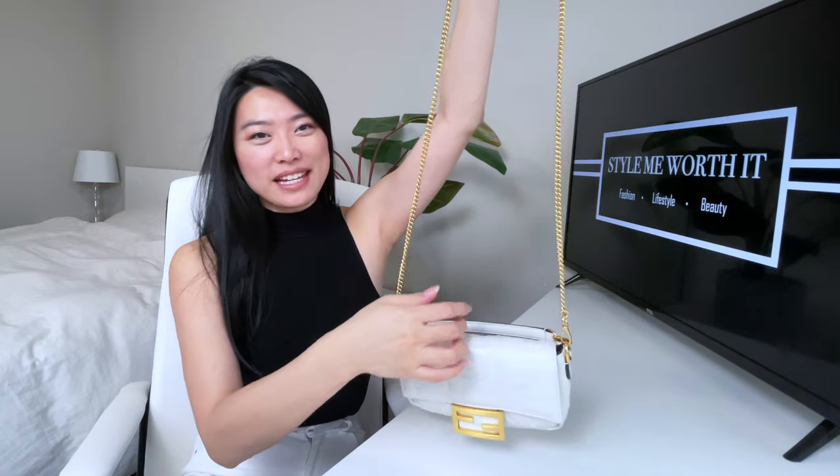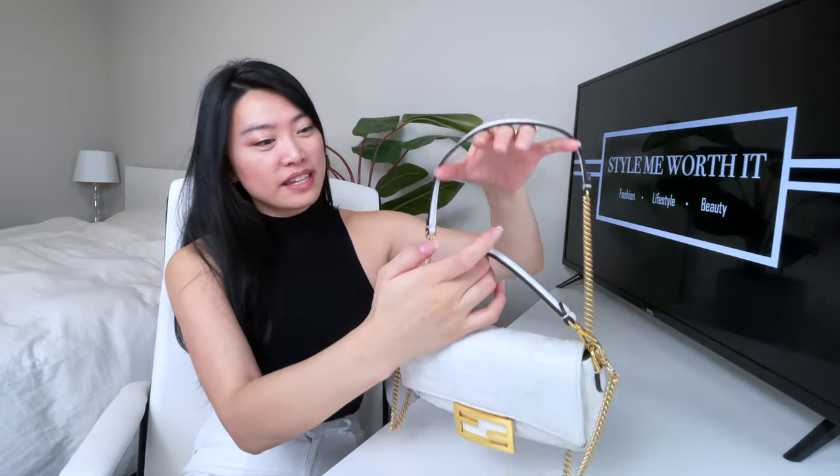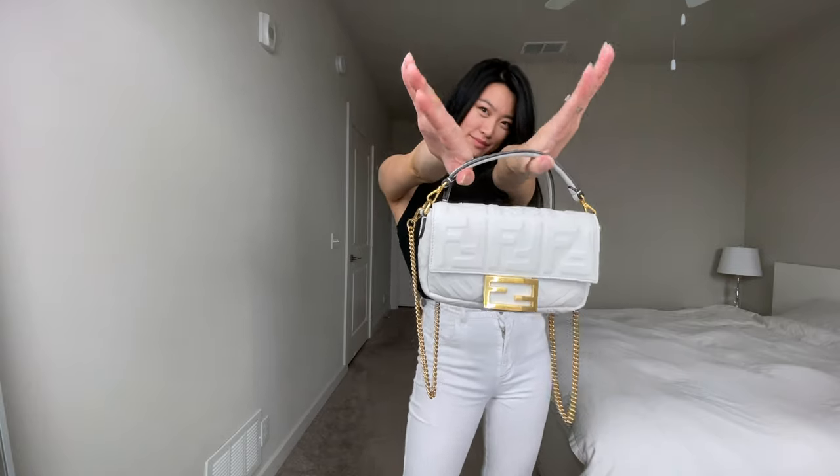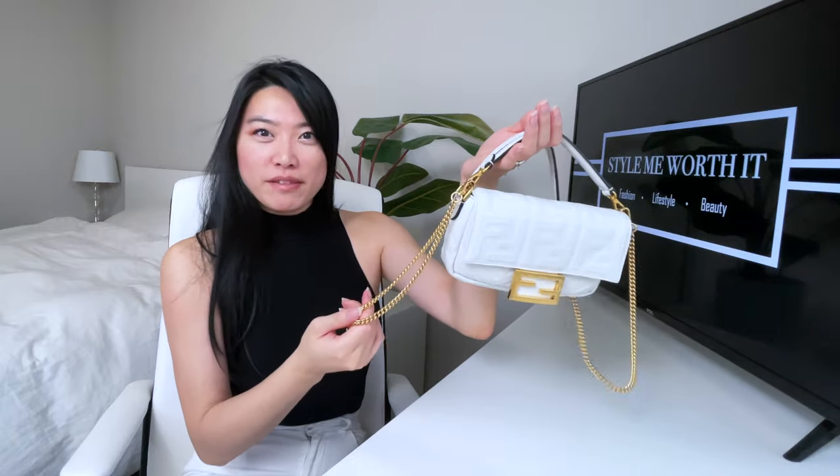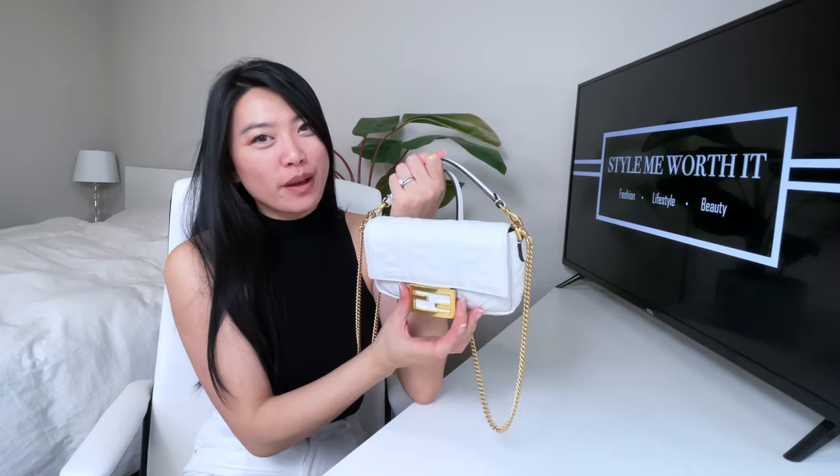I also like to carry it in the crook of my arm by putting the long strap together with the top handle and holding it under my arm so you can see a little bit of the chain, but it's not banging against the front. You don't want to scratch the front buckle.